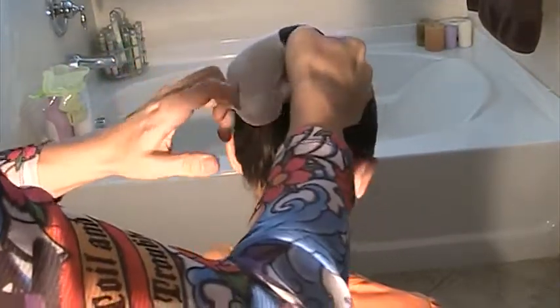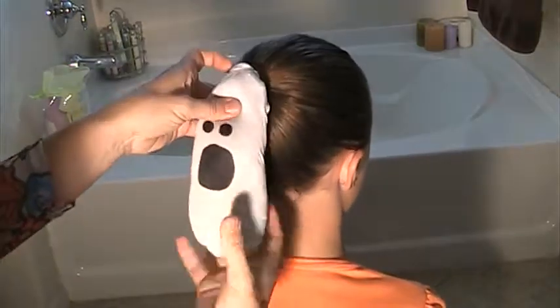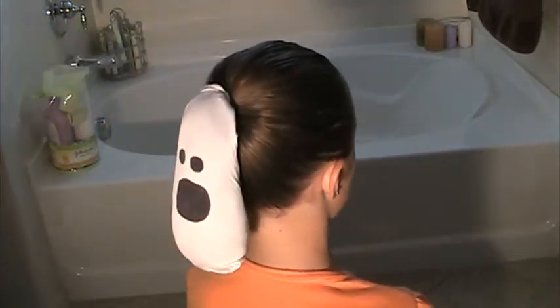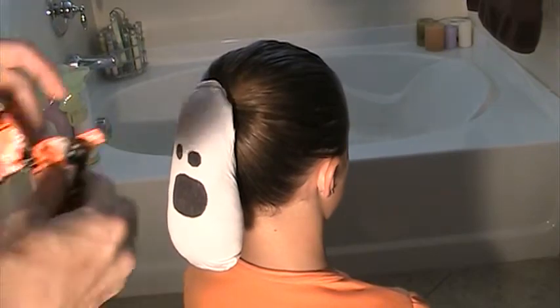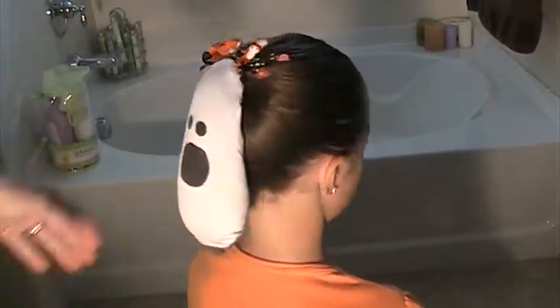Nice and tight. Then we're going to go ahead and just at the very top add a little hair bow to our ghost. And there you have it — that's our ghost. Happy Halloween!